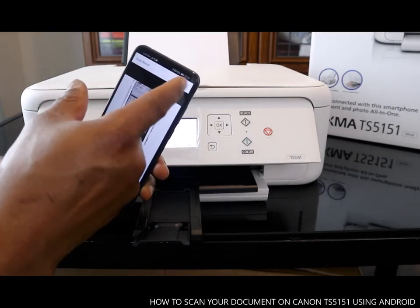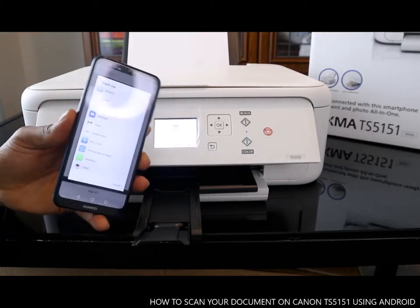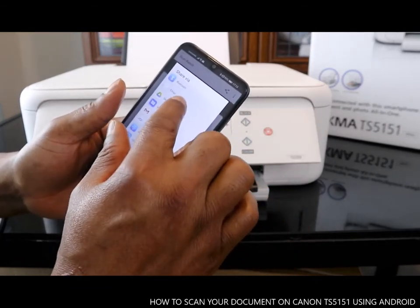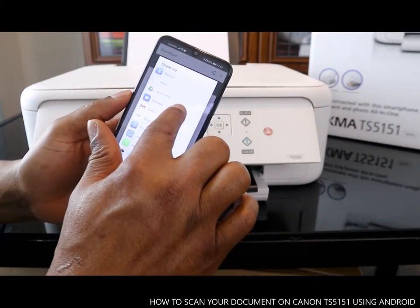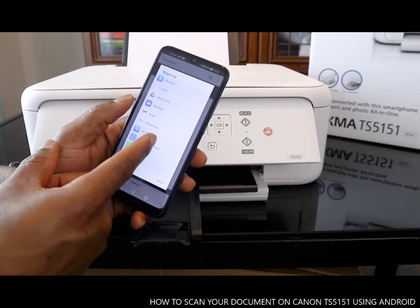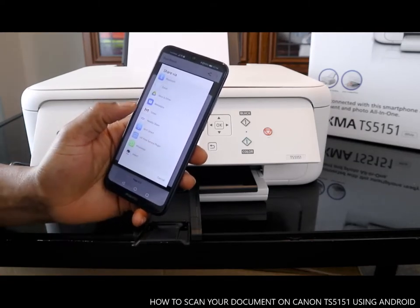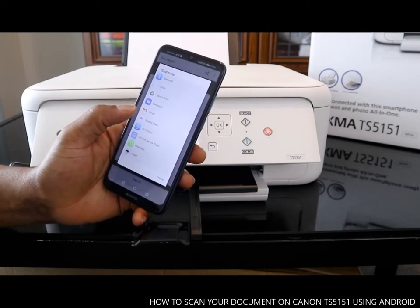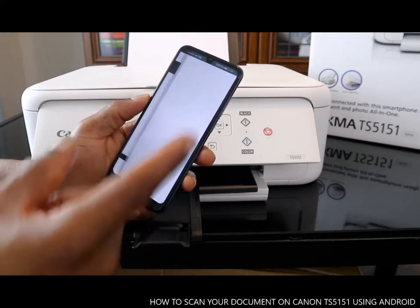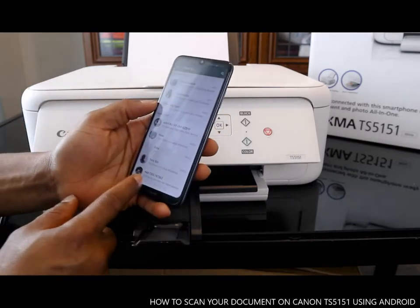You can see this arrow — it's the share button. Once you click the share button, you can send or print this document via Bluetooth, email, Gmail, SMS, WhatsApp, or Wi-Fi Direct. You can also print via HP Print Service. To send to WhatsApp, just click WhatsApp, look for the person's details, and send.